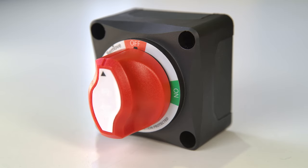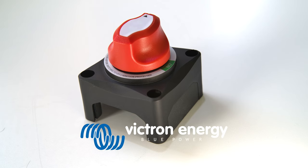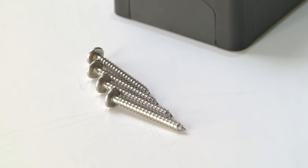This is the on-off battery switch from Victron Energy, housed in a 69mm square casing. This switch can be at the heart of your electrical installation. Included is the switch, a range of stickers so you can label the switch, and four screws for mounting.